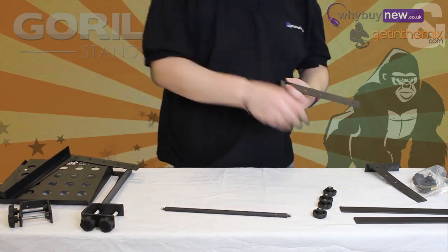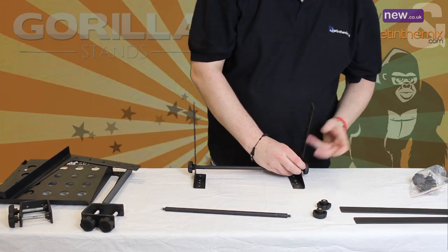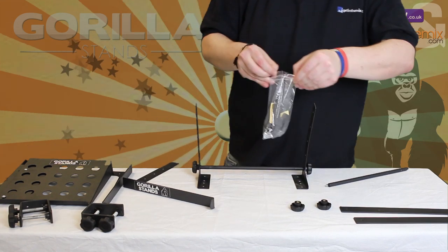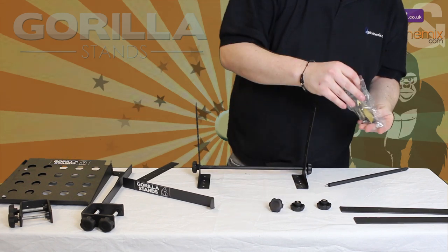Now it's time for main construction. First, attach the main bar to the bottom hole of each leg using 2 of the screw knobs. The height of the stand can be adjusted depending on which of the pre-cut holes in the legs and platform you use. Here we are building it in its lowest standard setting.